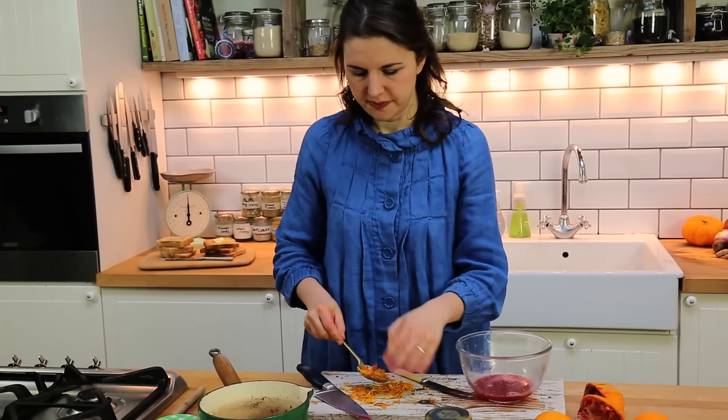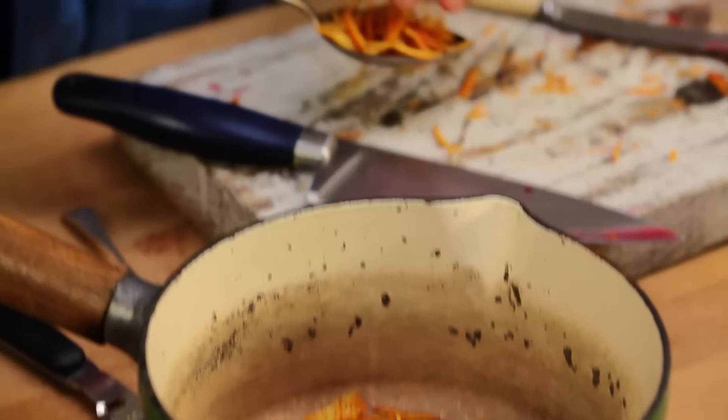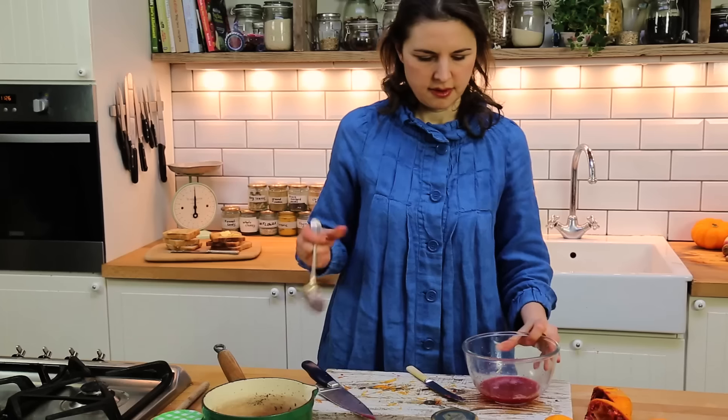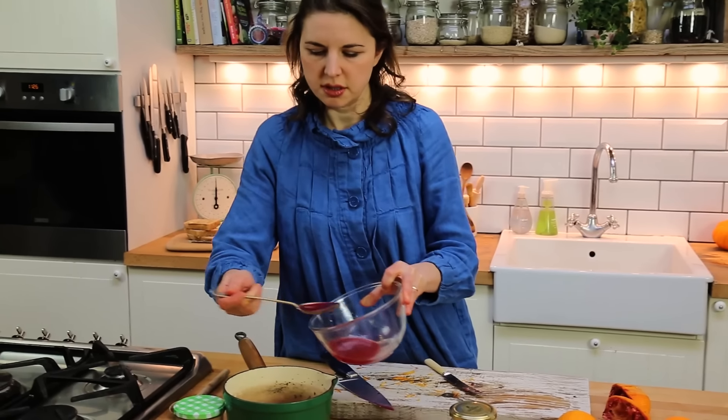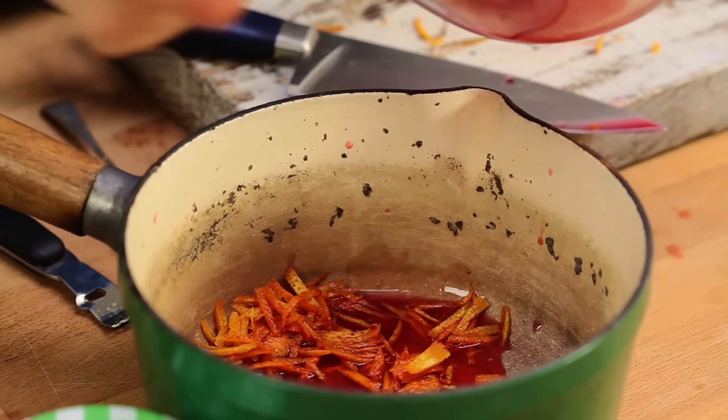I'm going to measure two tablespoons of zest, four tablespoons of juice, and you need four tablespoons of honey. So four of juice, four of honey and two of the zest.